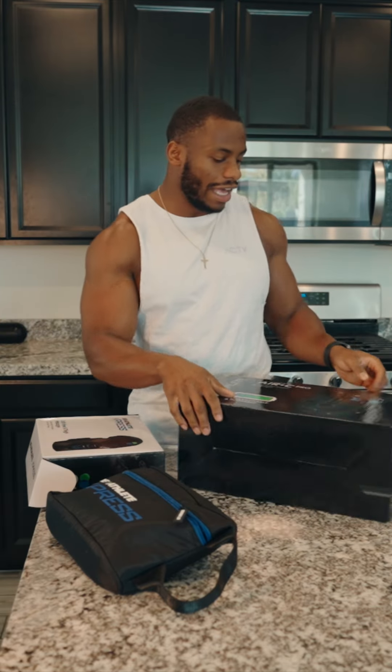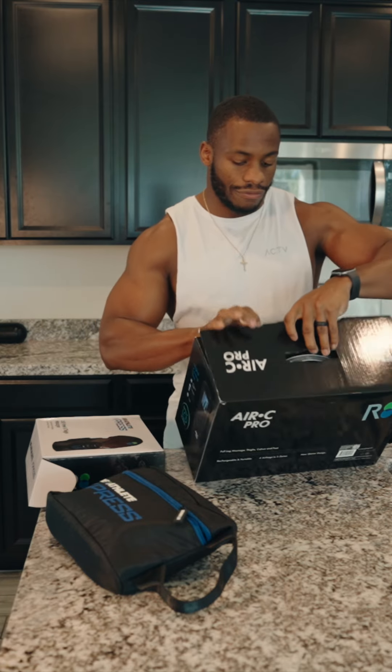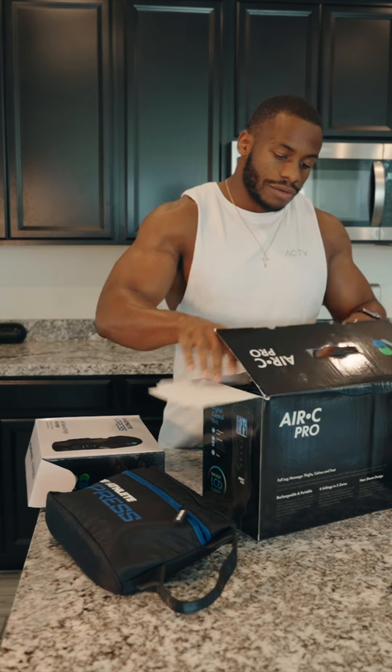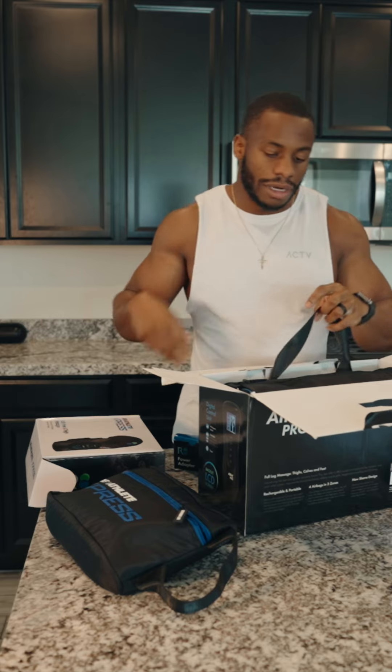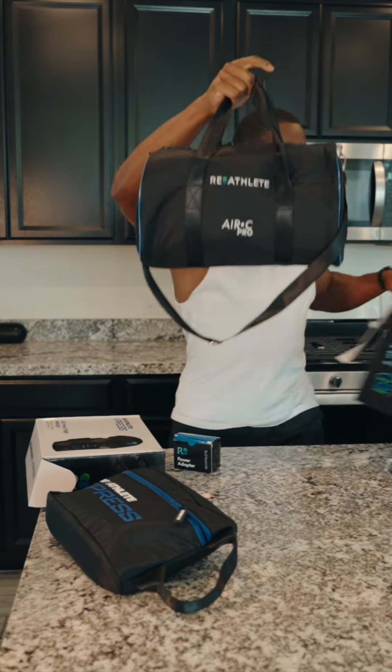And then here I have the Air C Pro. These are going to be so great. This is going to be full leg compression and massage. I got my charger, and this one also comes with a super dope bag.